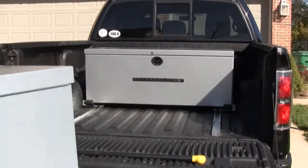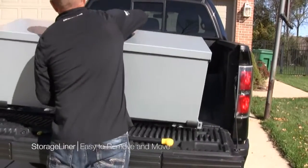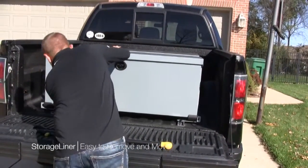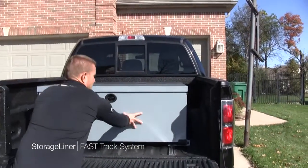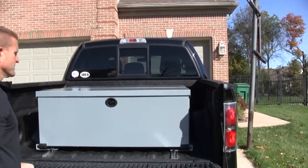Turn it, shut it — it goes on your box. Extremely light even though it's very durable. Put it on the tracks, slides right in, you're done. The nice thing about the track system is it allows you to slide the box anywhere in the bed of your truck that you want. You can actually have multiple boxes in here.